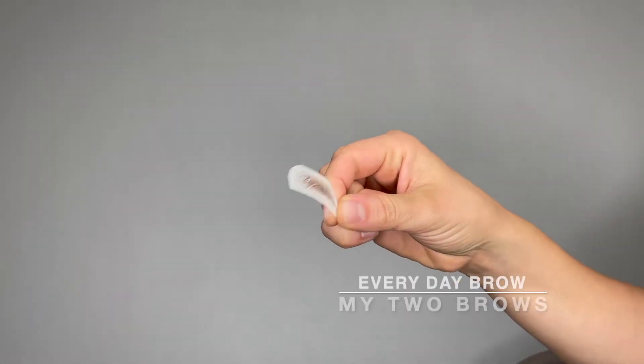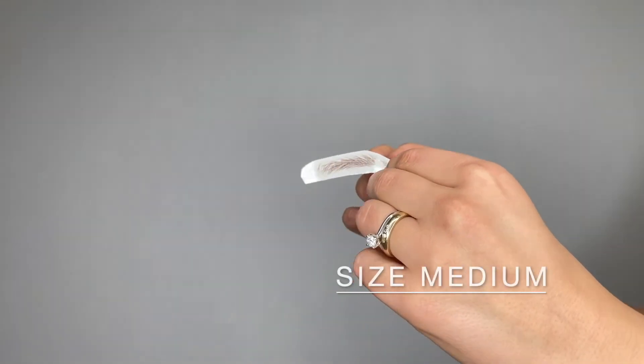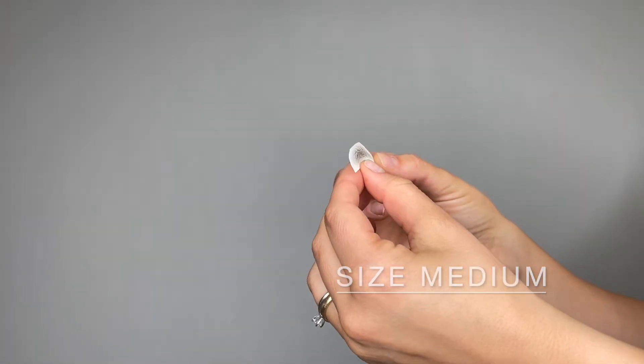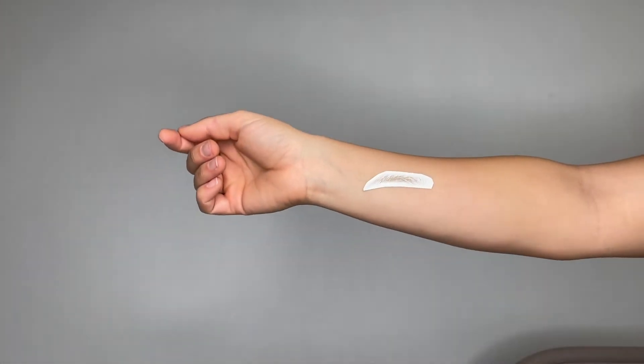This is the Everyday Tattoo Transfer Brow by MyTwo Brows in the size medium. These brows are easy to apply and can last up to three days.